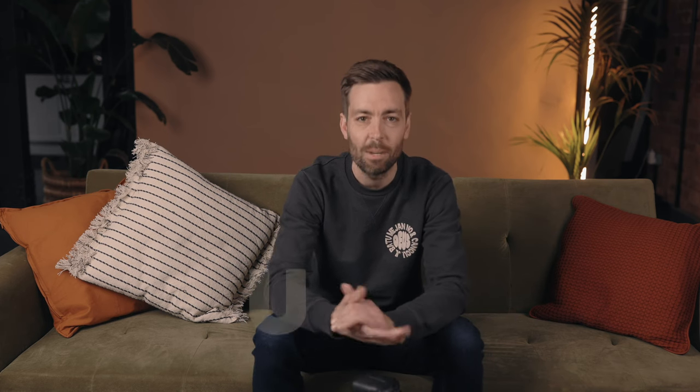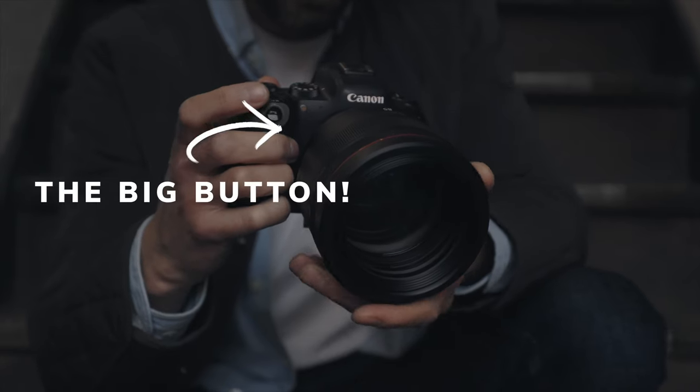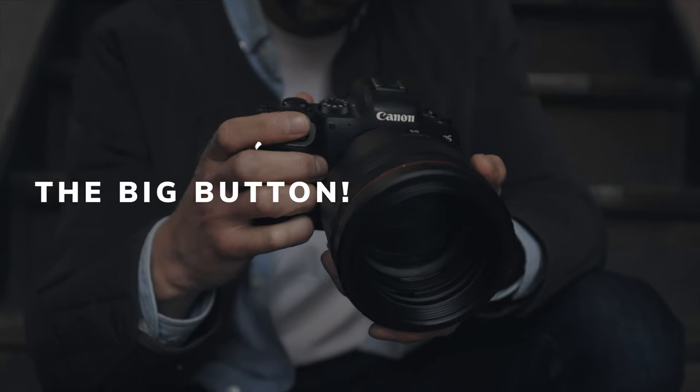So what exactly is back button focus? Simply put, it's just a method of focusing your camera that separates the focusing function from the shutter button. In most cameras, certainly when it's straight out of the box, the shutter button — the big one on the front of the camera — is responsible for both focusing and capturing the image. When you half press the shutter button, that focuses the shot, then a full press fires the shutter.